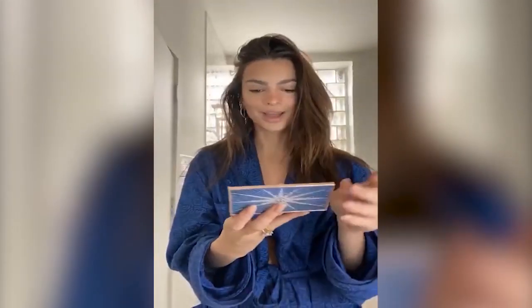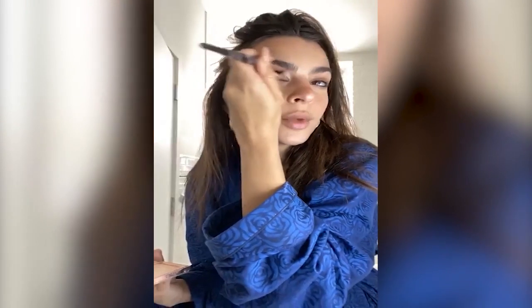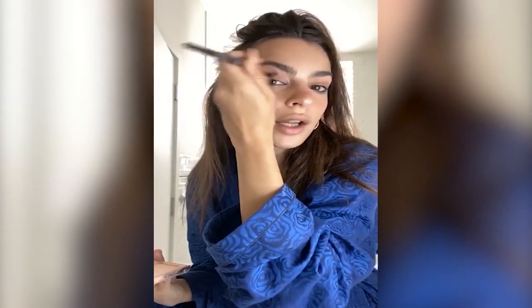Eyes are next. I use the Charlotte Tilbury palette first and go in with this little brush — just like that and kind of brush it out. It's really subtle — this is quarantine-and-chill makeup. This is probably my day-to-day look unless I'm feeling really sassy and want to do an eyeliner. You can tell me if you want to see that.